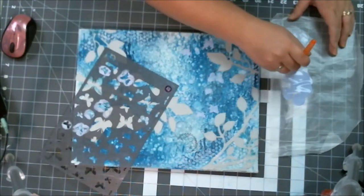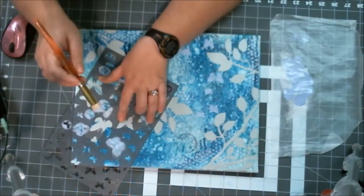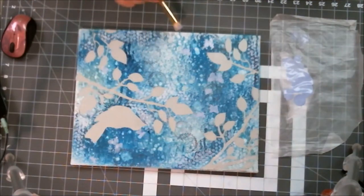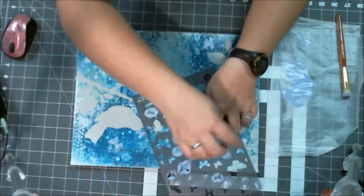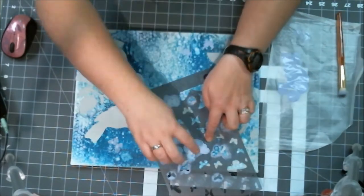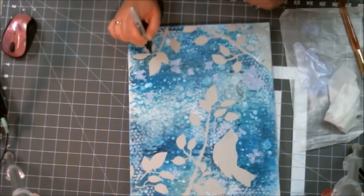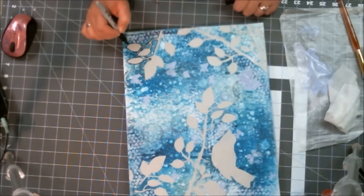I have a real problem with using daubers — I'm never content with what I end up with using these brushes. I tried using my finger because I wasn't happy with what was happening. The distress paint ended up going underneath the stencil on every single butterfly, so I just wasn't happy with it.